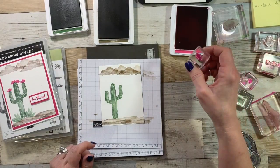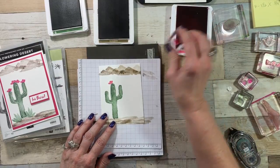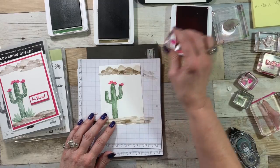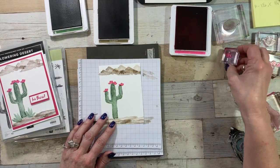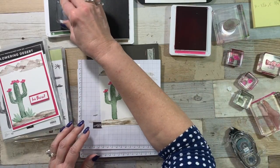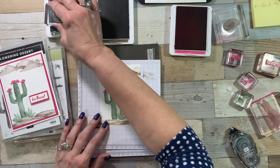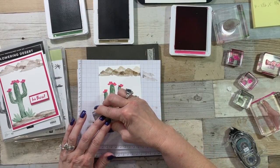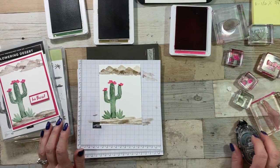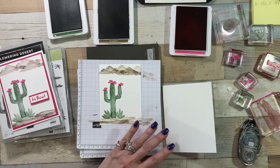We have our flowers — we're going to stamp one that way and one that way. I have taken pictures of barrel cactuses where the blooms on the top are just magnificent. It is just incredible. If I can find those pictures I'll put them on my blog too, because it's amazing. Now we're going to add our layers.